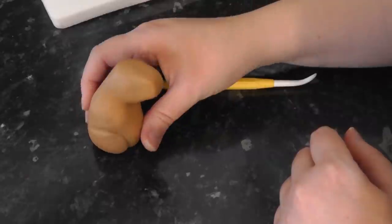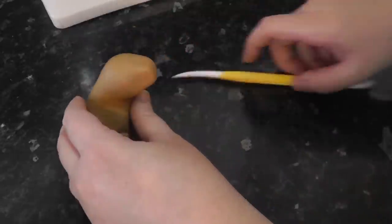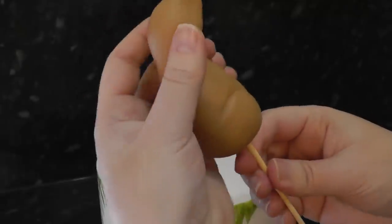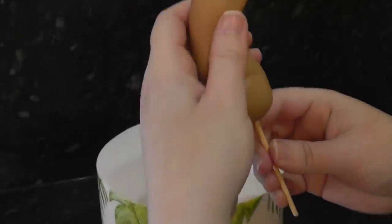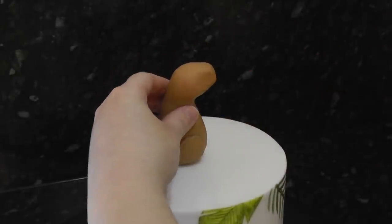As you can see, he's going to need a little support, so we're going to finish him off on the cake. Insert a kebab stick up underneath into the neck and the head, and push the rest of the stick into the cake and position the head where you want it.